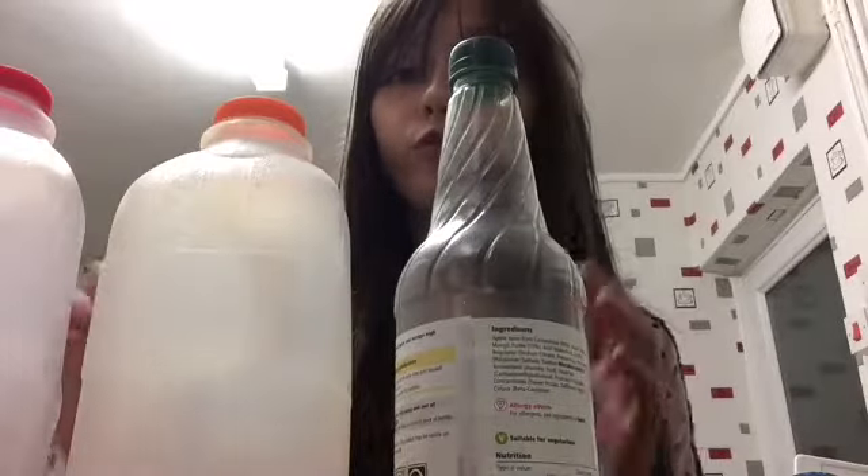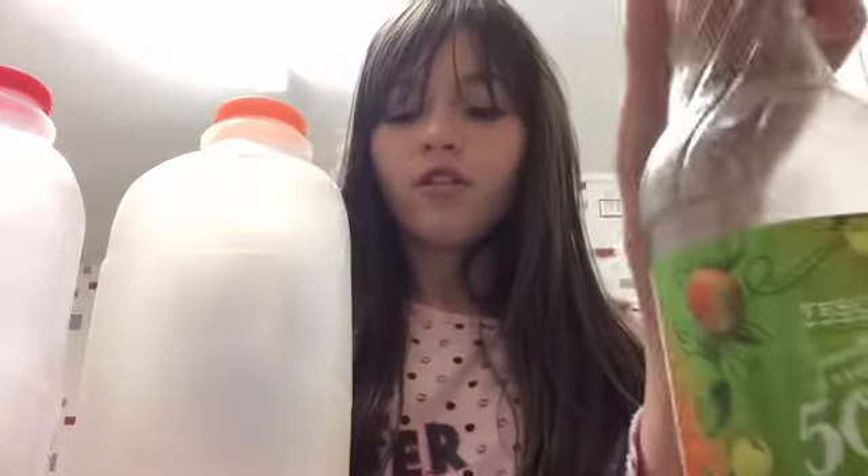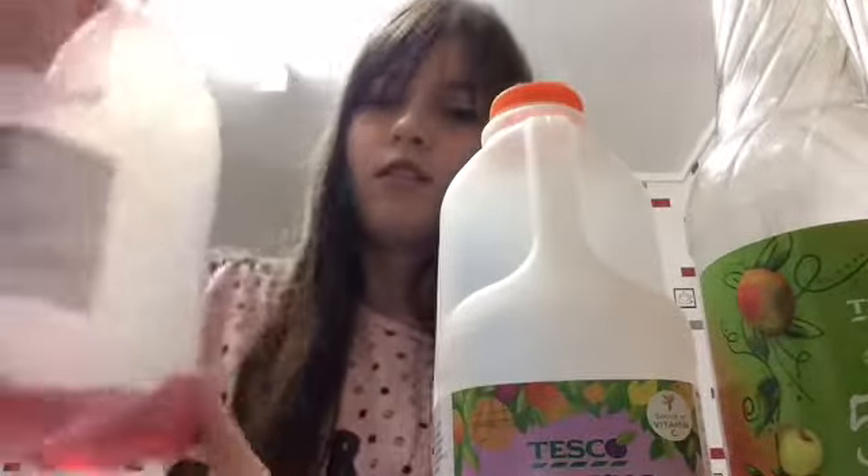For Fruity Overload you're going to need three types of drinks: some mango squash, some tropical juice, and some soft fruit juice.